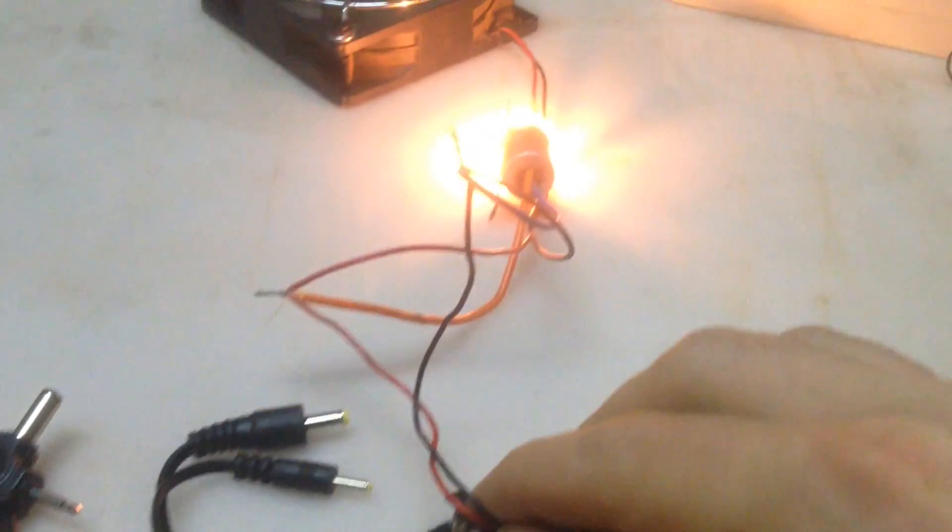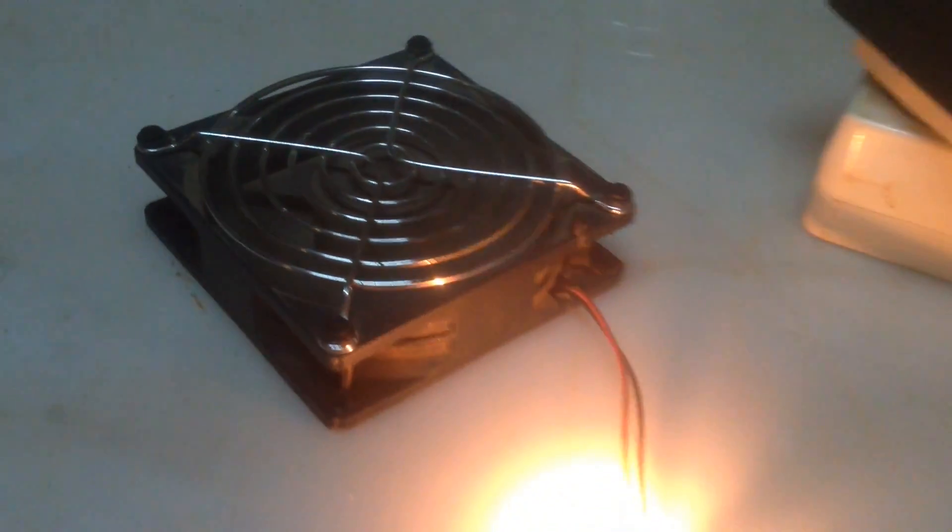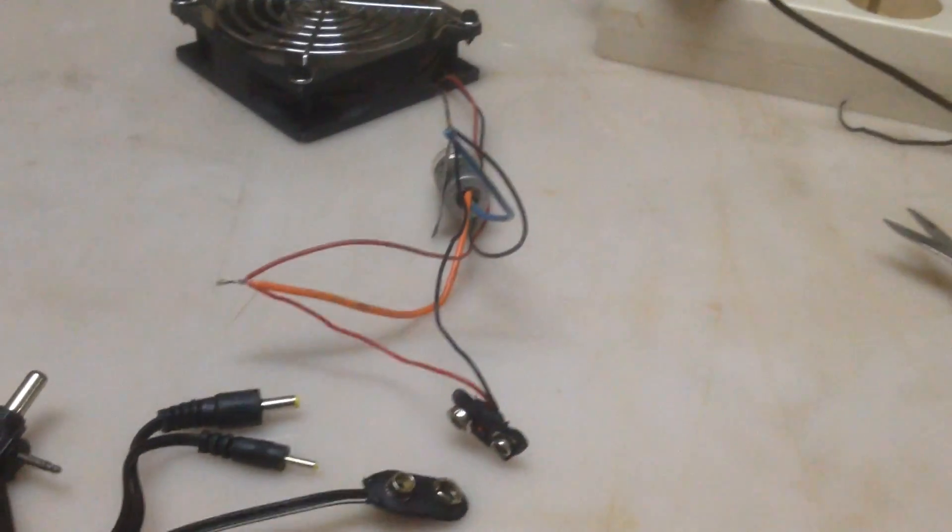Next you're going to attach the power. Just make sure everything works. It's a lot easier to change a fan or a light now before you install it, so make sure everything works before you proceed.